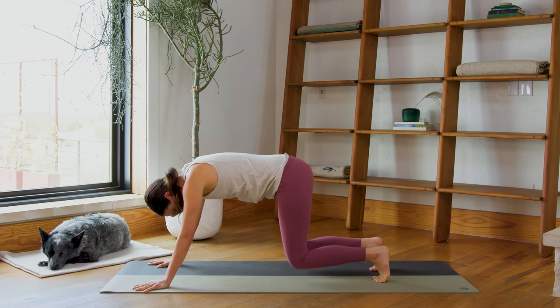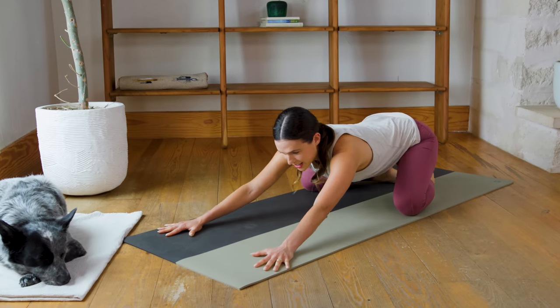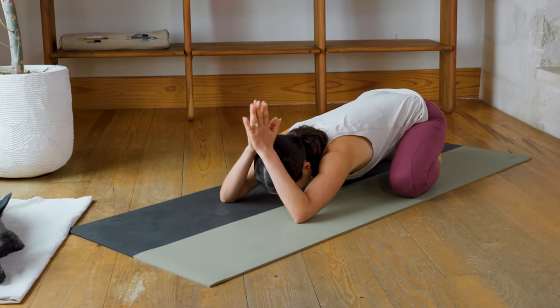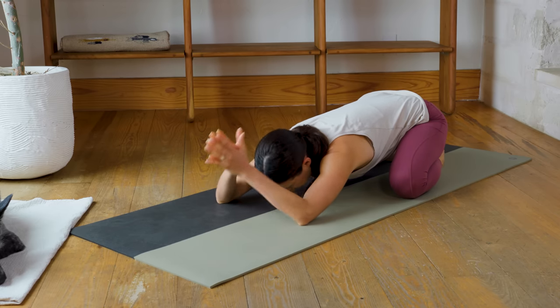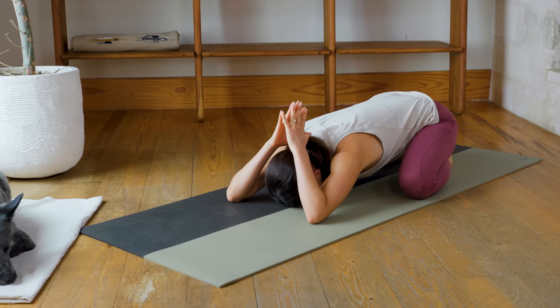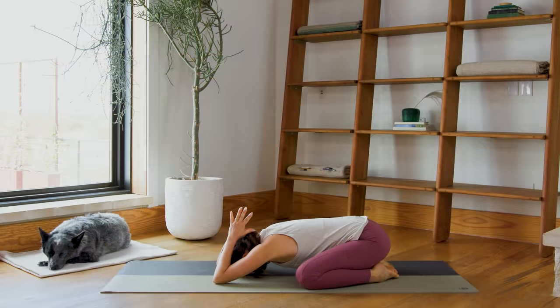Slowly lower to your knees. Bring the big toes together, walk the knees as wide as your mat, and send the hips back — Child's Pose, Extended Child's Pose. You can bring the palms together up and over the head, or stretch the arms out wide. Find what feels good for a breath cycle or two here. You can rock the forehead gently on the earth.